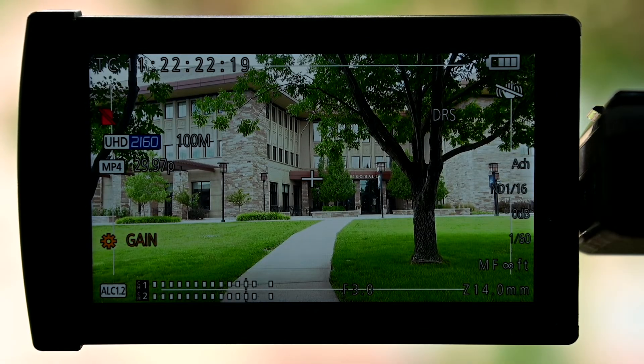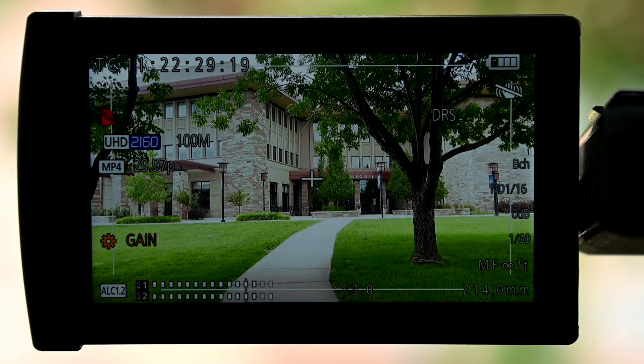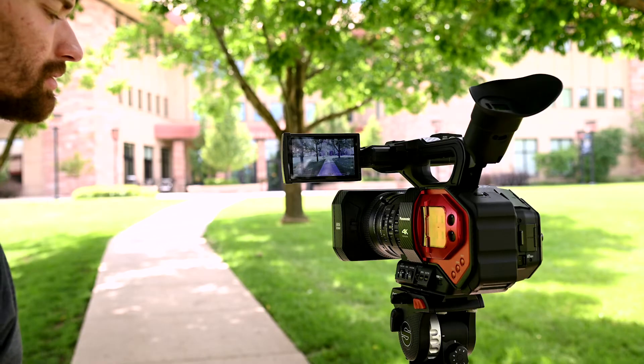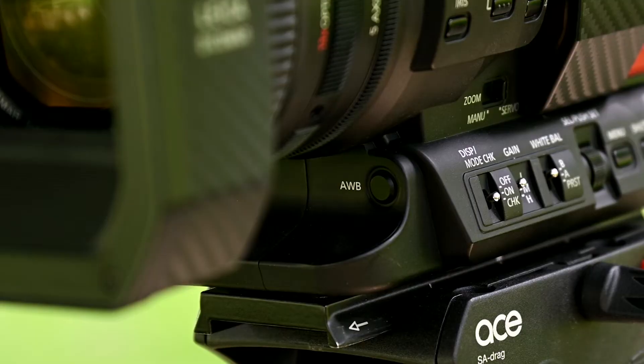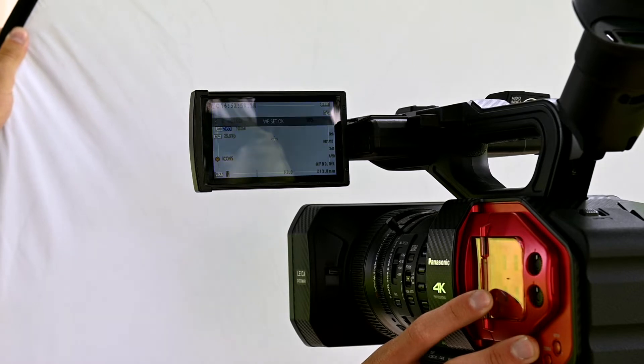Color temperature is measured in degrees Kelvin, and corresponds to the coolness or warmness of your environment's color. Artificial light is warmer, around 3200 Kelvin, and daylight is typically cooler, around 5500 Kelvin. But this varies, so the best way to adjust your white balance is with a simple piece of paper. By placing something that is true white in front of the camera and holding the white balance button next to the lens, the camera will automatically set the correct white balance.